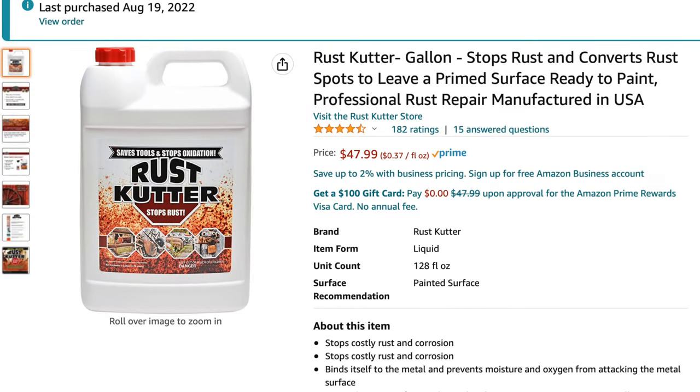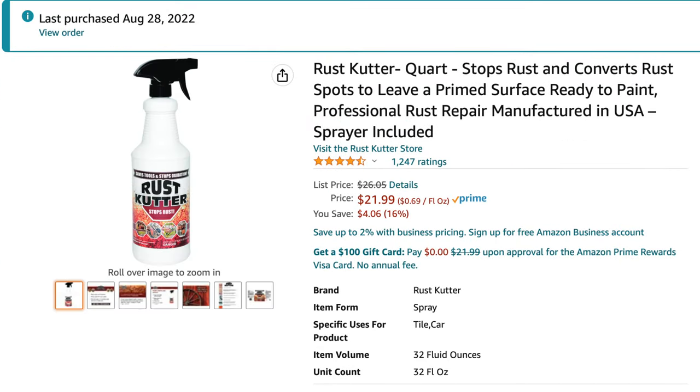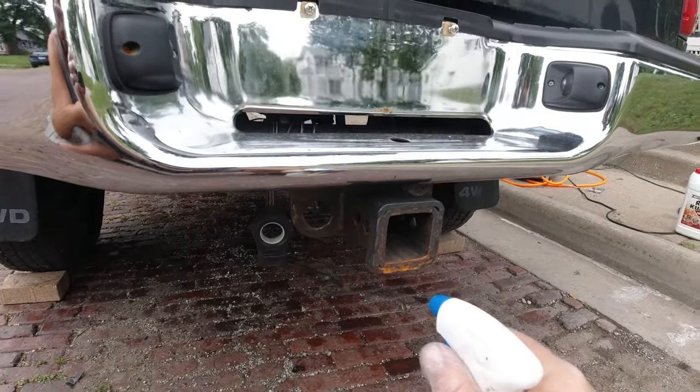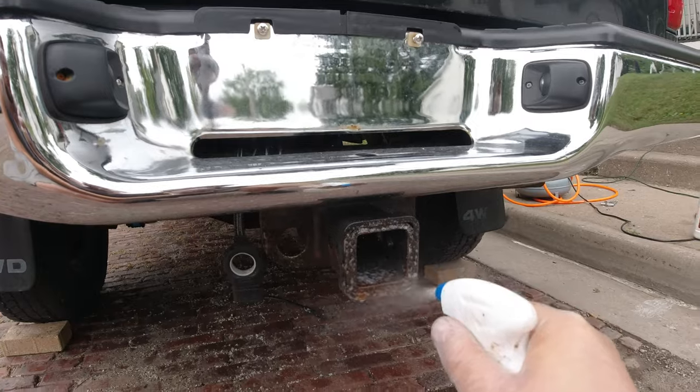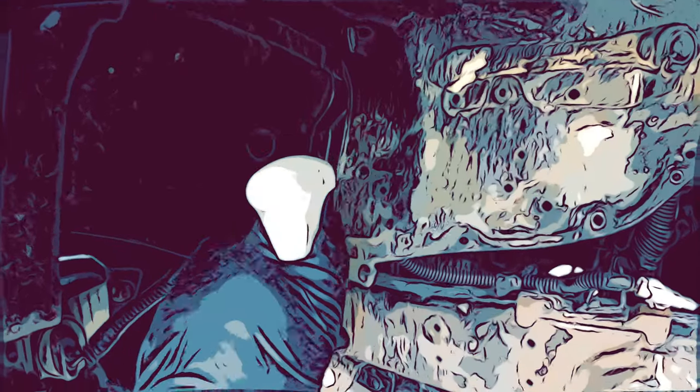Next I sprayed rust cutter on every nook and cranny of the frame. This stuff is the best I've ever used, but you'll want to make sure you have your goggles, a respirator, and a pair of gloves because it's basically acid. Also, this stuff can stain the driveway, so use precaution or tarps.